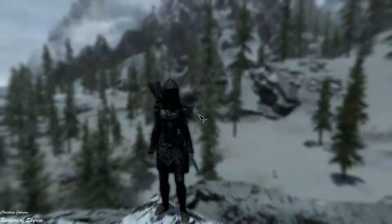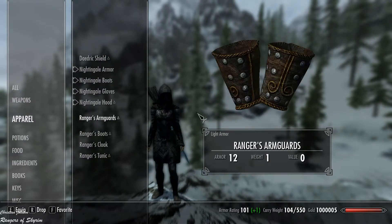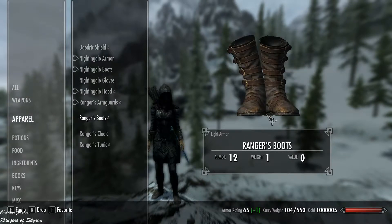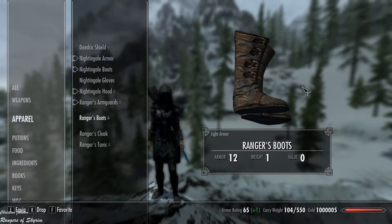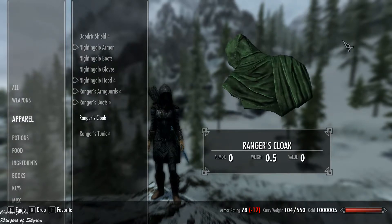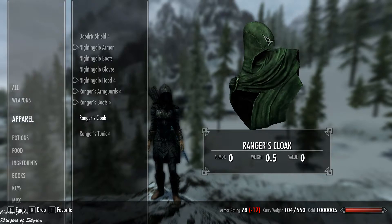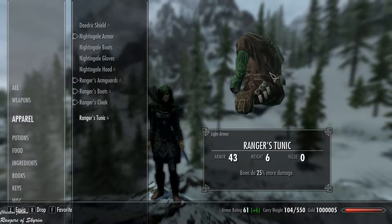Let's see how the items look. We've got the Ranger's arm guards with 12 armor and weight 1 — not bad. The ranger boots are the same: 12 armor, weight 1, and they look pretty cool. The Ranger's cloak looks quite weird and flat with no armor at all and a weight of 0.5. The Ranger's tunic looks pretty neat.